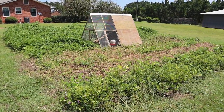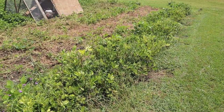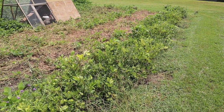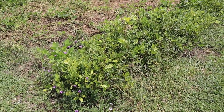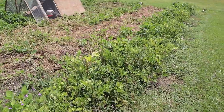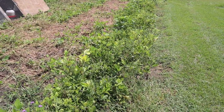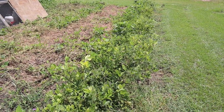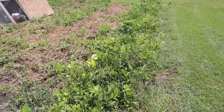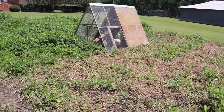Behind that plot is where we have our chicken tractor currently. We've got this row of Valencia peanuts — not really sure when I'm supposed to dig these. Kind of waiting to see when the commercial guys around here start digging their peanuts, then I may start scratching around. They don't look that great but they look okay. Hopefully we get some peanuts out of here. And we've got our soybean cover crop here where the chickens are feeding on it.